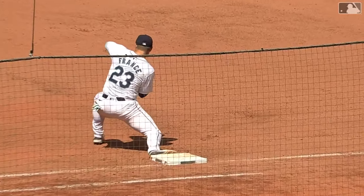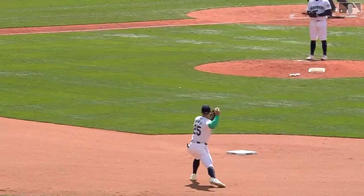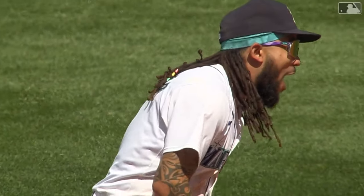I didn't think J.P. was going to get to it, but he's able to glove it, gets rid of it quickly to Dillon, and it's a perfect flip to him, and then Ty is able to pick it over at first base on the backhand. What a great play.